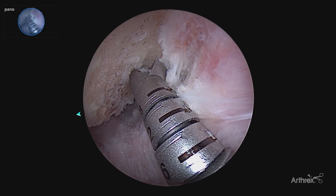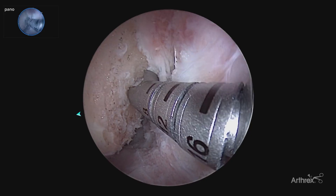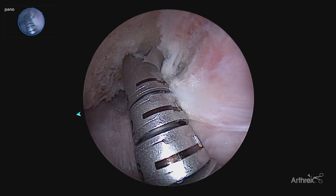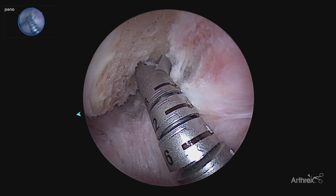That way your bone plug — you avoid any tunnel and bone plug mismatch. A unique advantage of the panascope is being able to visualize the posterior portion or the deep portion of your tunnel so you have accurate depth.